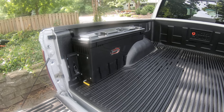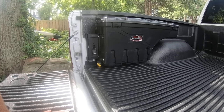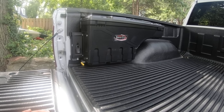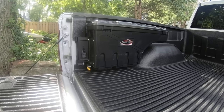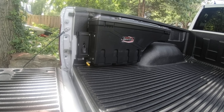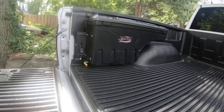I never knew this thing existed. The guy who's got the shop next to me in our industrial complex has one of these, and I saw it and I was like, that is the coolest thing, I must get one — and I did. This is the Swing Case from UnderCover. It was less than $200 — $169, $179, $189, somewhere around $180.